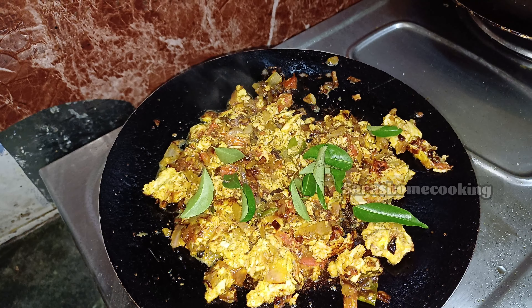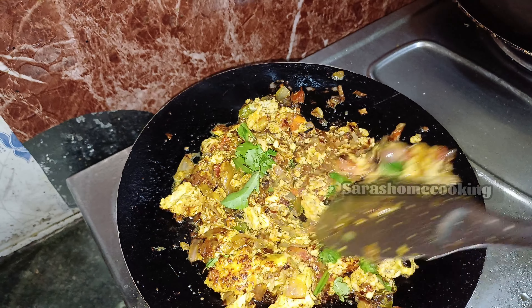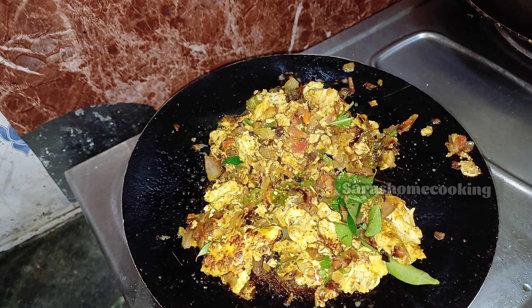We are going to make a taste of the soup. First, we will make a soup.